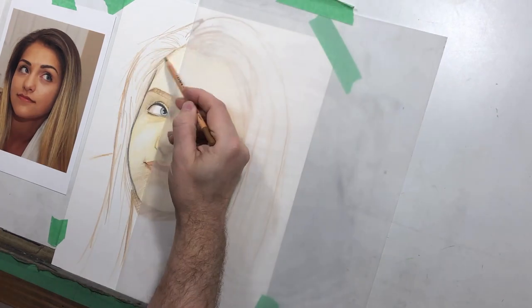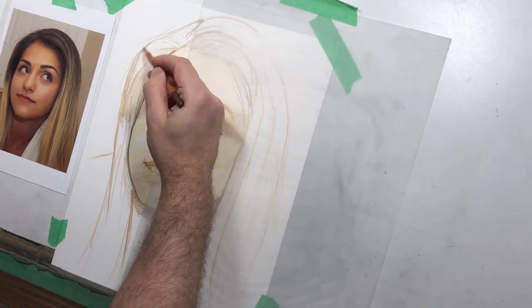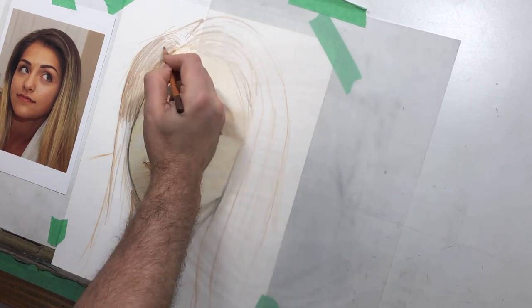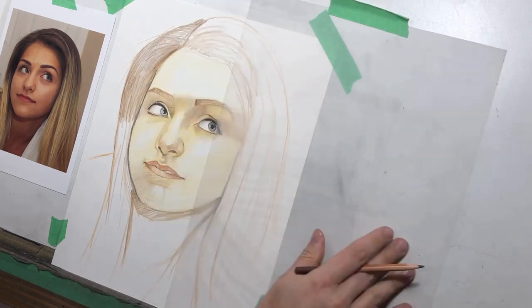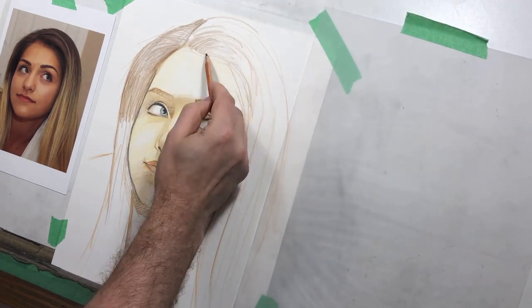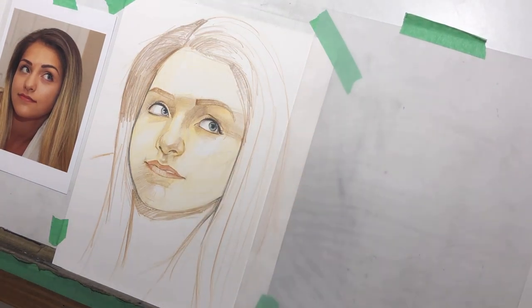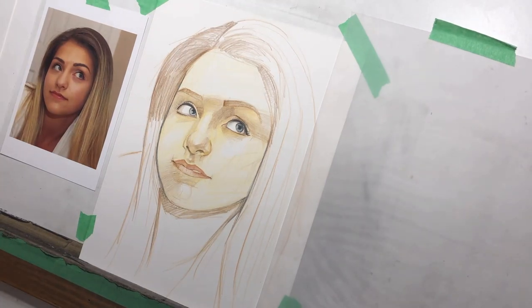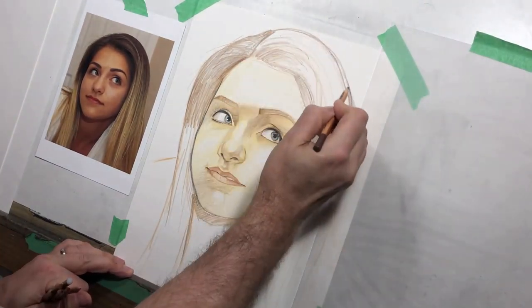Now we'll switch to a slightly different view. Here I'm using a sheet of clear film — you could use just about anything, even a white piece of paper. It's just to keep my hand off of the parts that I've already drawn, even though they're far from being finished. It's important to try and keep the oils in your hand off the drawing.